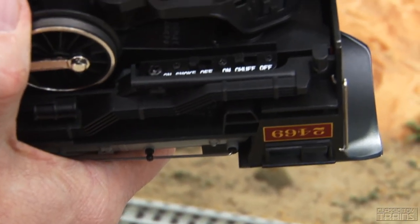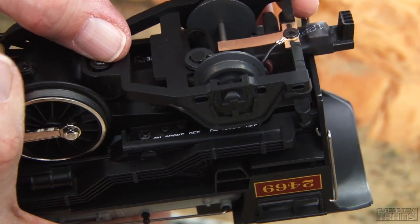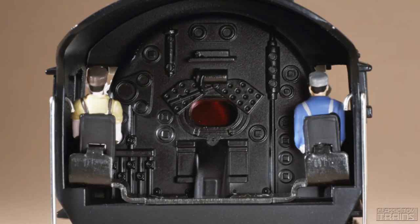You have your on/off smoke and on/off chuff switches under the engineer. The locomotive cab has two crew figures, a decorated back head, and there's a firebox glow — a red light that illuminates and gives a flickering visual effect as the locomotive is running.